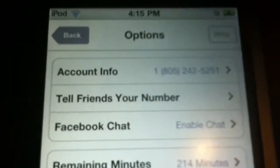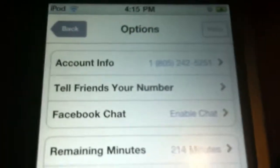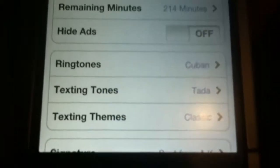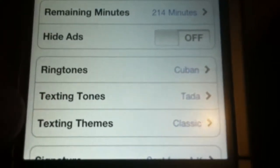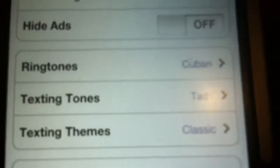And you also get your own phone number — you get to choose your own phone number with your area code, which is really, really cool. You don't have to pay for that at all. And you can also use your ringtones, text tones, and themes. You can have ringtones for this, which is another thing that's really cool.